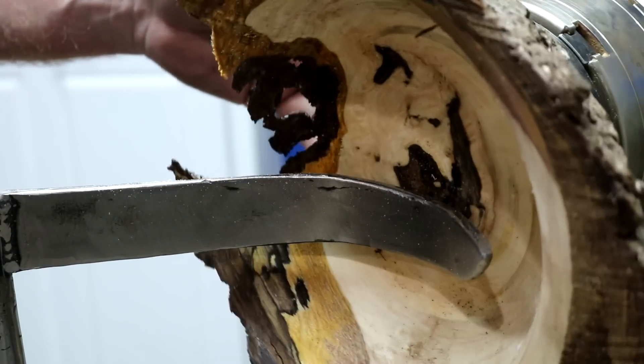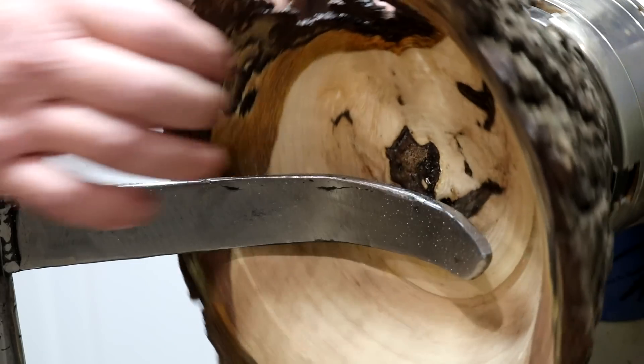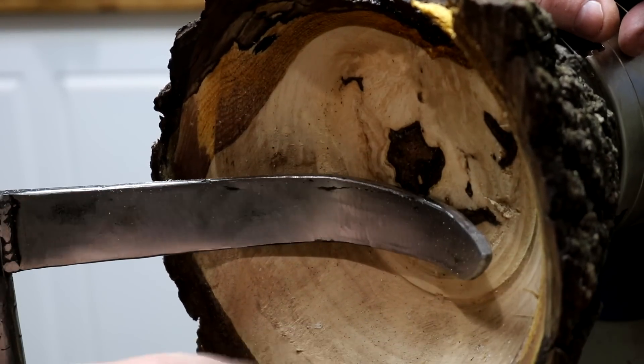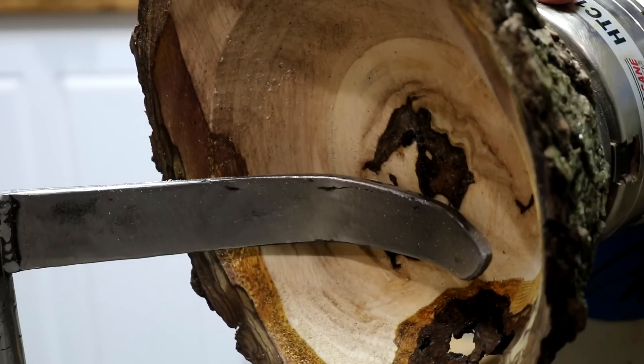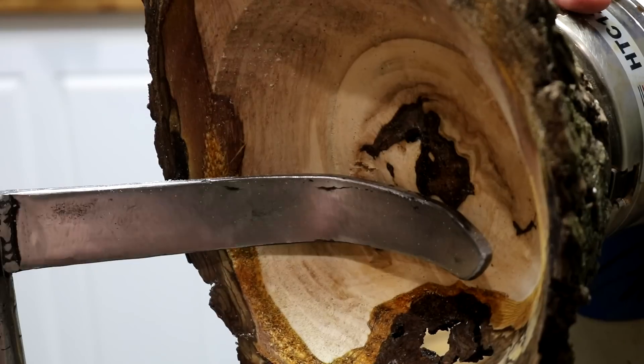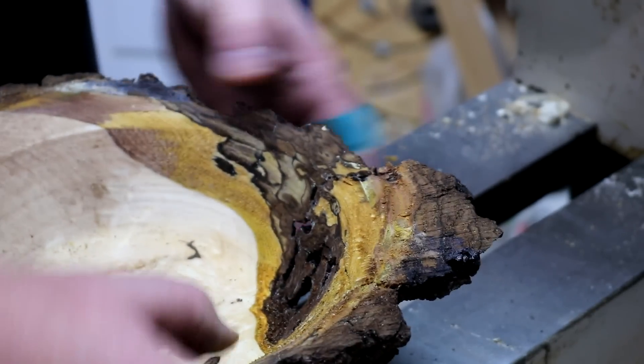Oh man. So now I've got to decide what I'm going to do. Do I like that? Do I want to try to put that back on somehow? If I turn her back on, that's going to come off. I got that piece put back in.